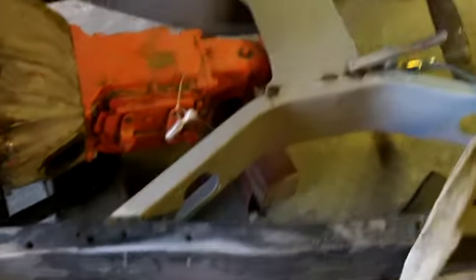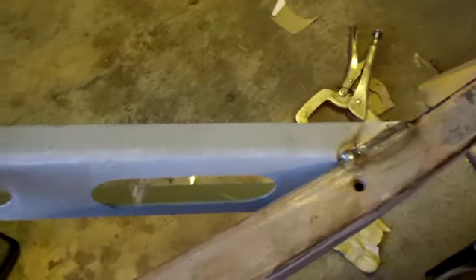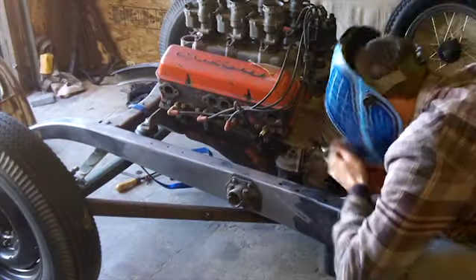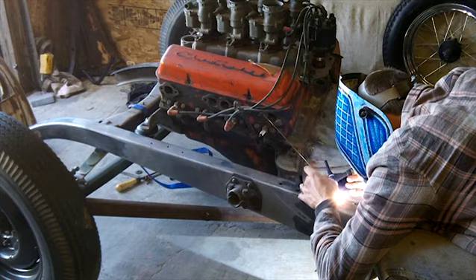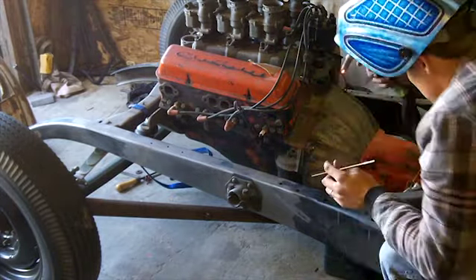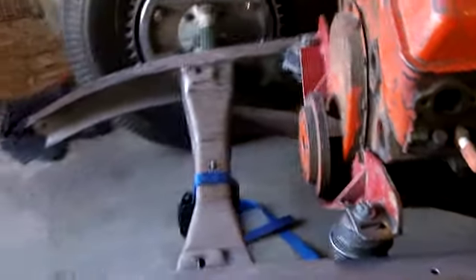Next thing is finishing up this X-member that holds the transmission — you can see we're starting on it. We'll get there soon and we'll be driving down the road. We got the X-member in and the tranny's mocked up. We're ready to put the body back on.